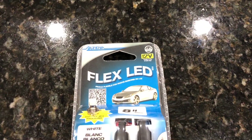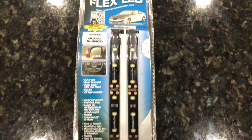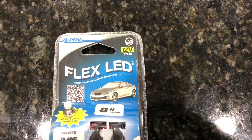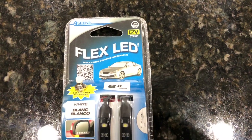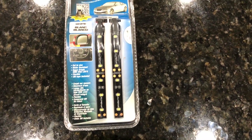I bought a set of Alpina flex LED 8-inch strips, which are actually two 4-inch LED strips that I think will suit my purpose nicely for augmenting my puddle lights on my 2018 Gold Wing.